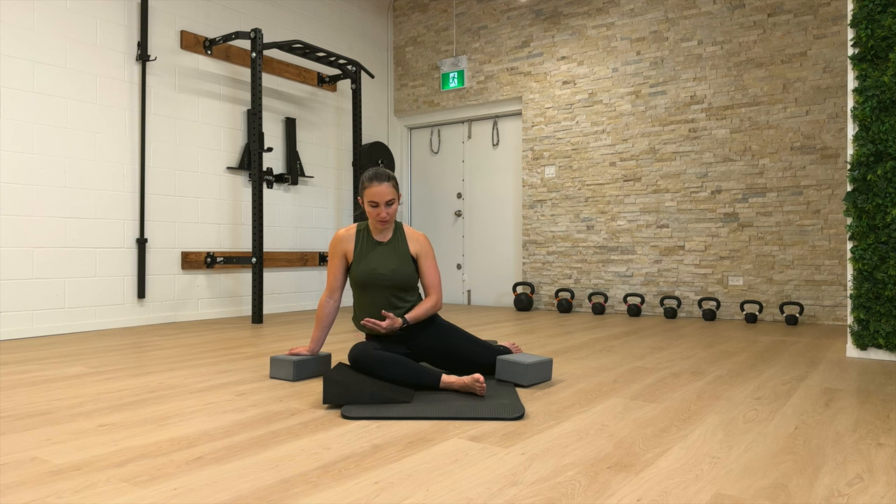We're going to hang out in this position and bank a little bit of time, then we're going to do a round of PAILs and RAILs. I'll talk you through what that's going to look like while you're spending your time stretching.